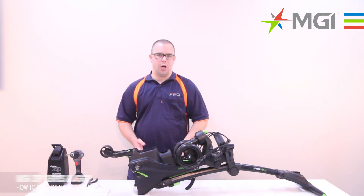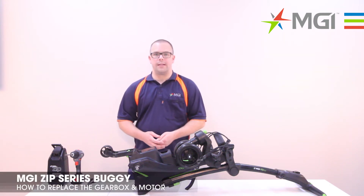Hi, my name's Lee. I'm from MGI. Today I'm going to show you how to replace a gearbox and motor on a Zip Series Buggy.